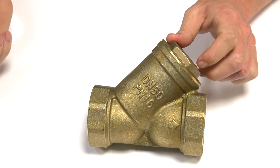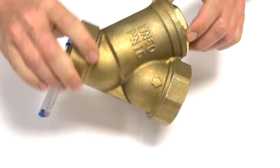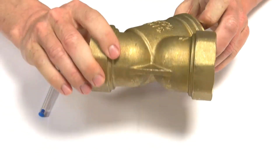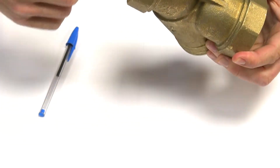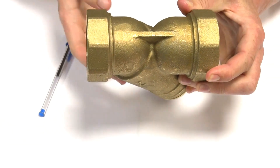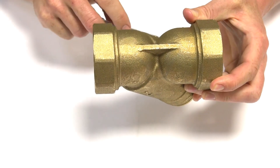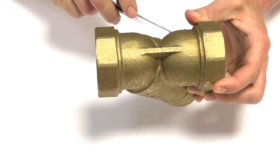You can install this in any orientation — this way, this way, this way. The idea is you probably want it with the wire strainer facing down. That will let any solids that you do collect sit in the bottom, even though the strainer blocks them in any direction.